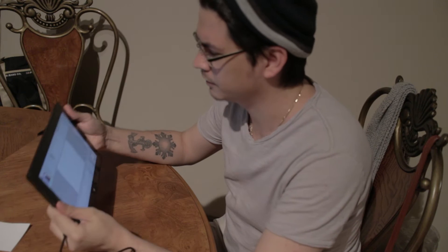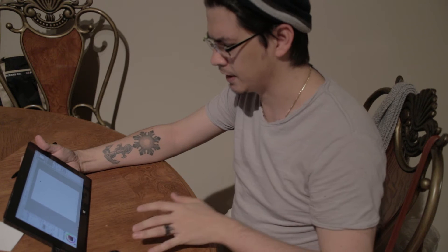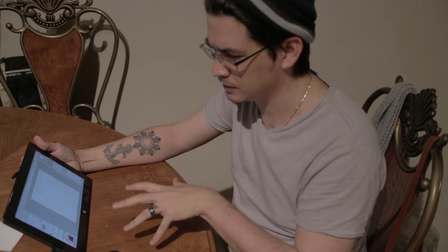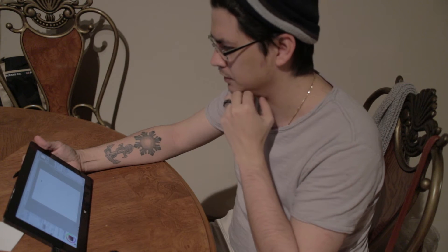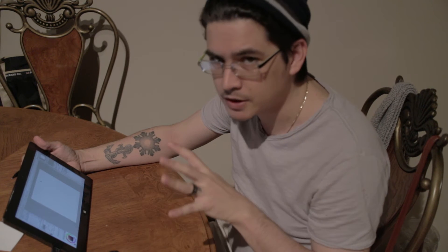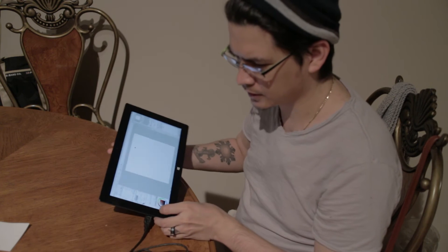I draw with Manga Studio 5X on the Surface Pro, and one of the things that really bothers me is that I constantly have to use a keyboard to switch between things. It's easier and lets me have more room on the drawing surface, although I probably still leave things up the way they are. I'm still getting used to it, but I came across a neat thing.